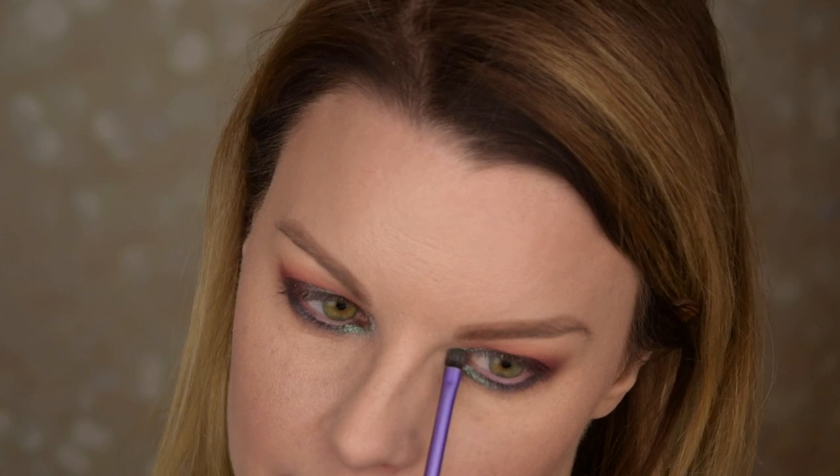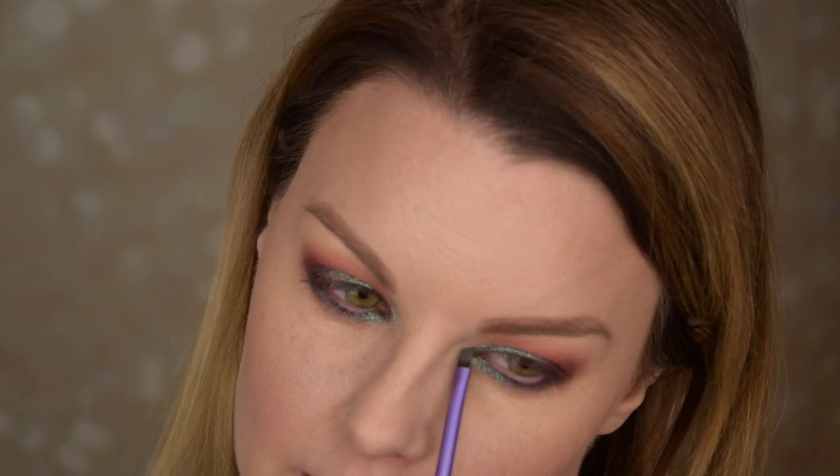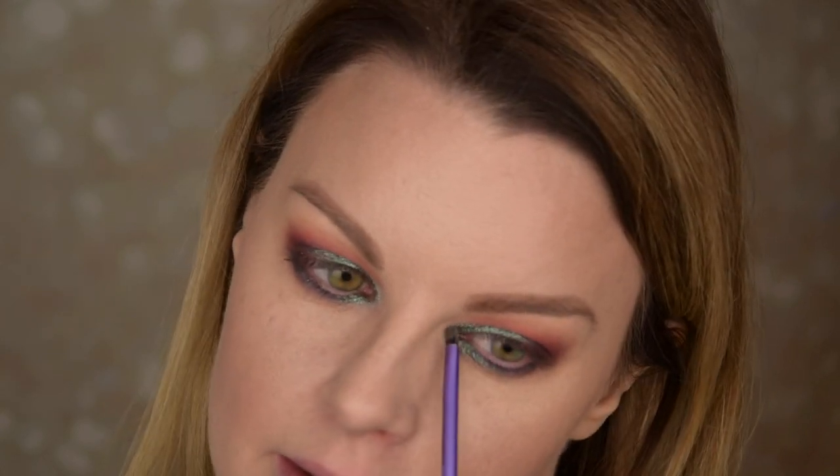Now that I've used this color, I know I have the palette, but if I knew, I would buy this palette just for this specific color because it's amazing. I really love this. So I'm going to put something in my waterline, put some lashes and mascara, and we'll come back and do the lips.